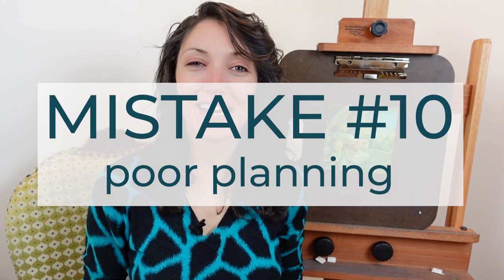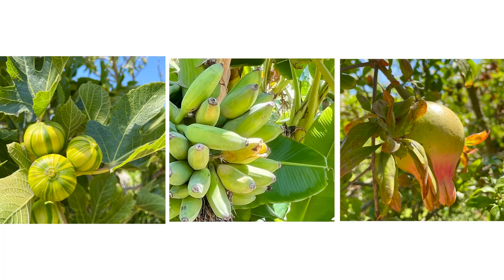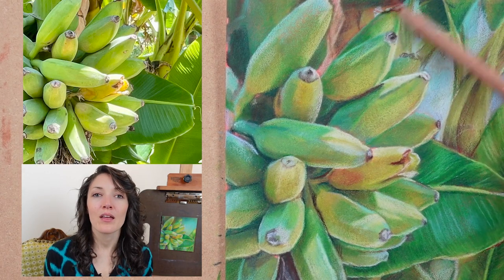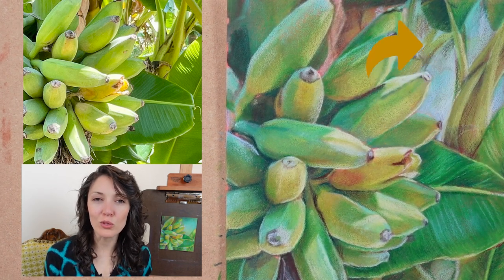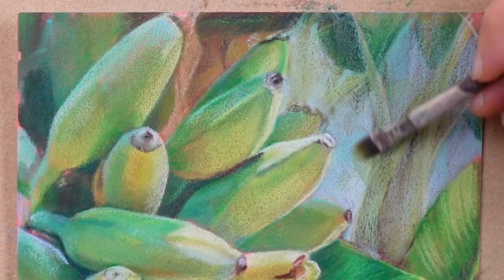Mistake number ten is poor planning. When I selected the photo reference for this piece, I loved the colors and how it fit the theme of unripe fruit for this mini series, but I didn't spend a lot of time thinking about how I was going to handle the background — I was moving quickly and just went for it. After working on this piece for several hours, I realized the background was really busy and confusing and wasn't working with the foreground. If I had taken more time at the beginning to plan my composition, how to apply the Pan Pastels, and how to respond with colored pencils, I probably wouldn't have been in this situation. But I jumped into problem-solving mode and decided to start blending out my colored pencils with solvent.